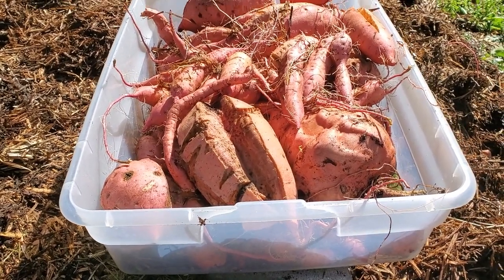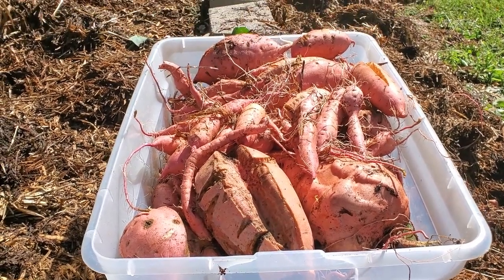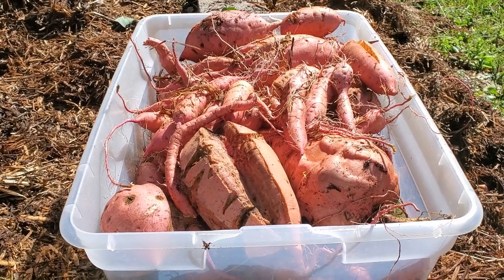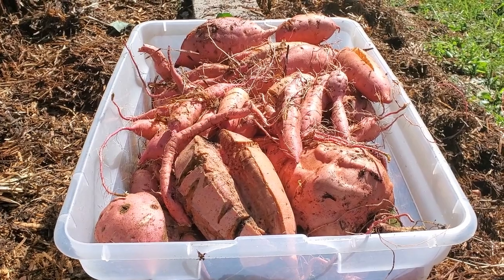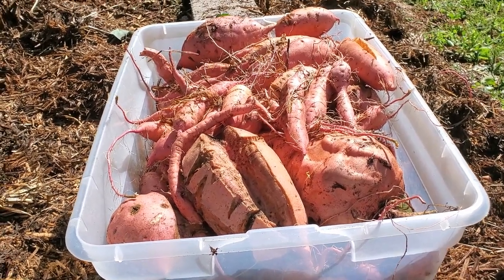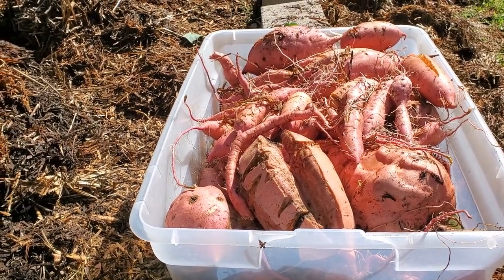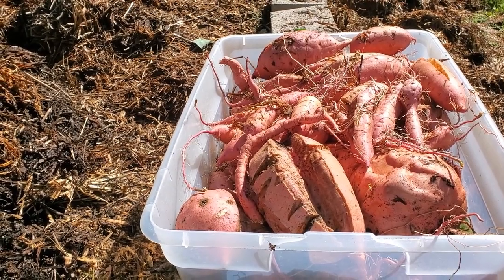We don't use sweet potatoes as a staple in our house. We grow them for when we have ham or something like that. But this is plenty for us in these times. Now, in an SHTF situation I'd certainly grow more. The split ones — everything — they'll all be fine because we'll take all these inside. I will cook them up, cut them up, and can them.